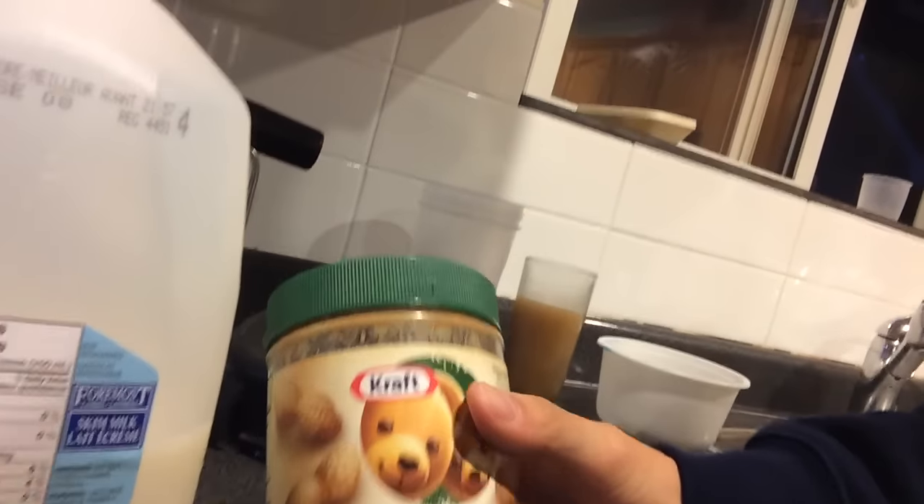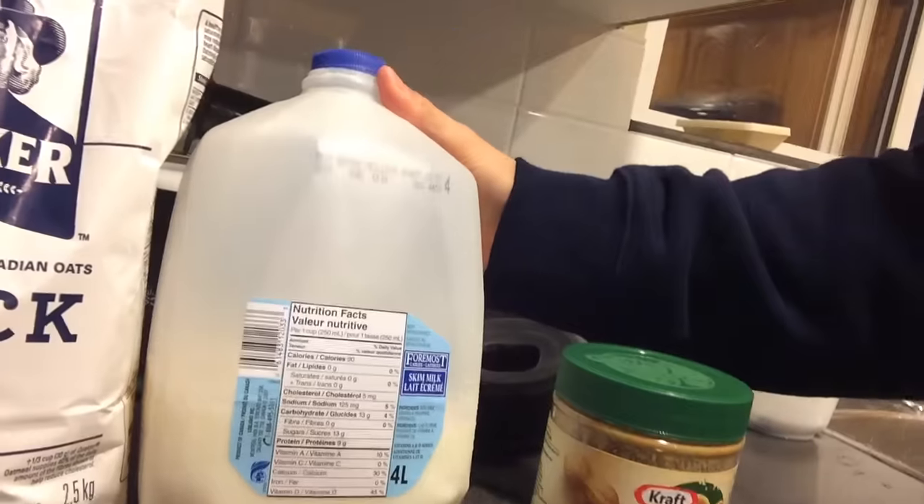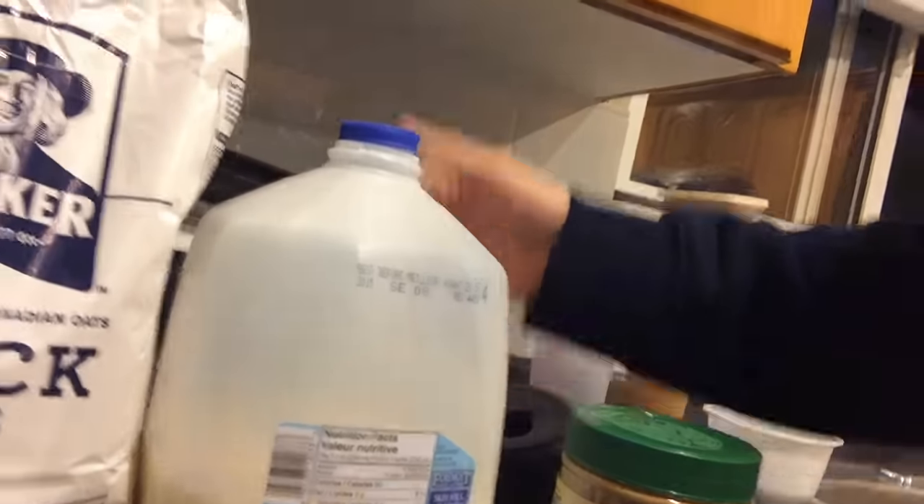Here we go, so all you gotta do is take a scoop of this, a cup or two of milk, and a couple cups of oats, and bam, you are good to go. This is great on a student budget when you ain't got that money. It should all cost you less than 20 bucks and you'll have a shake every day for about a week or so. Alright, peace out guys.